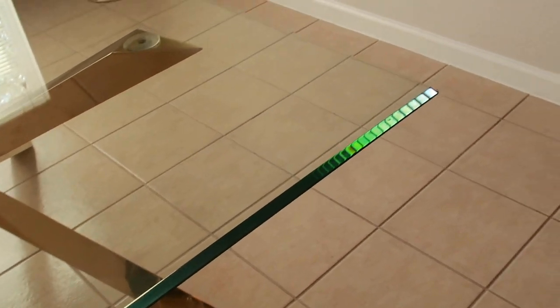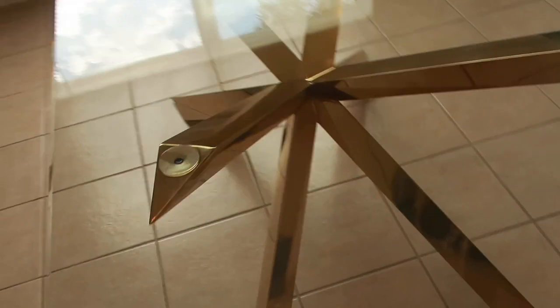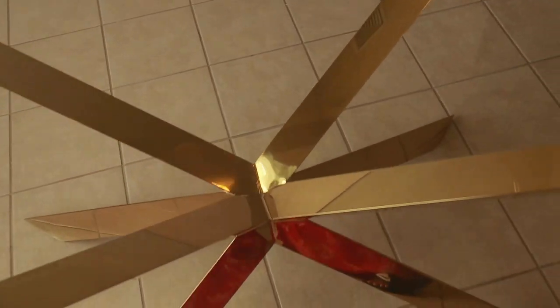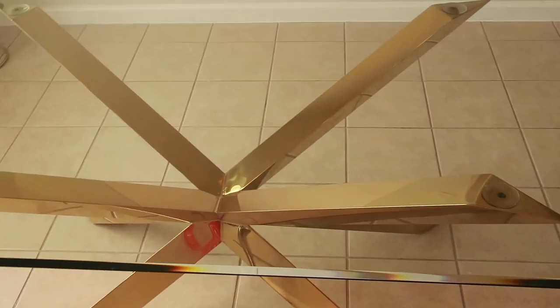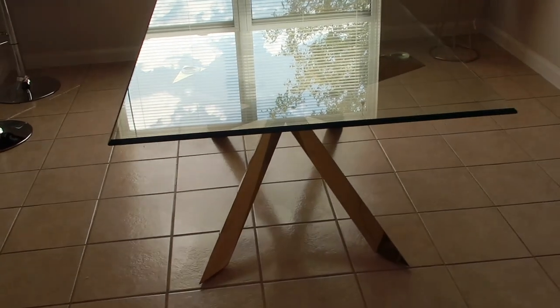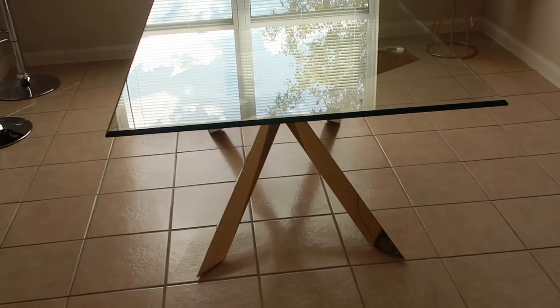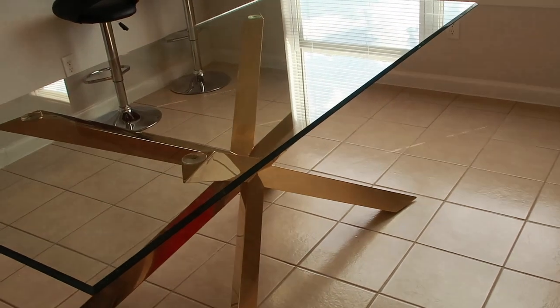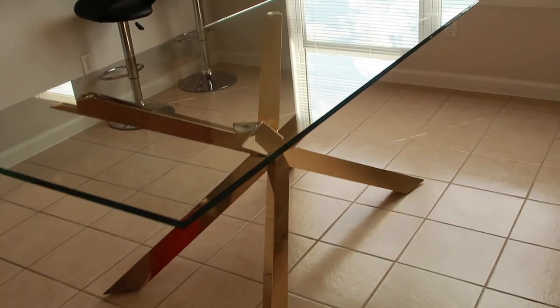I'm not doing anything — that's just how it's sparkling. This is how it looks if you're looking through the table. Isn't that beautiful? We're in a small little eating area and I didn't want to take up too much space. This was a great opportunity since we needed a new table — a great way to open up the space with glass. We can seat six people comfortably here.